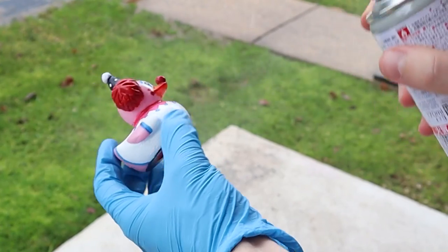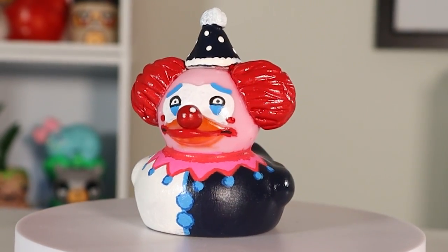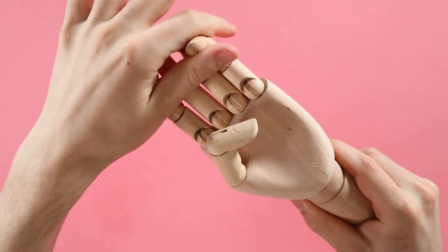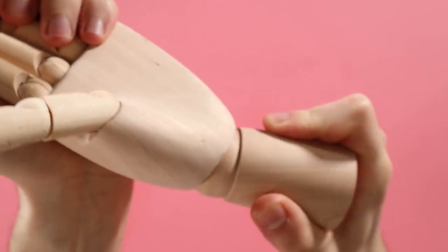So if you liked this duck, make sure you let me know by subscribing — just kidding. Just kidding, you can if you want to. The last thing I ordered was this cursed thing. It's a hand — a little stiff, but I bet you could put some WD-40 in it to make it less stiff. It's very poseable, which is nice. Even the wrist moves.